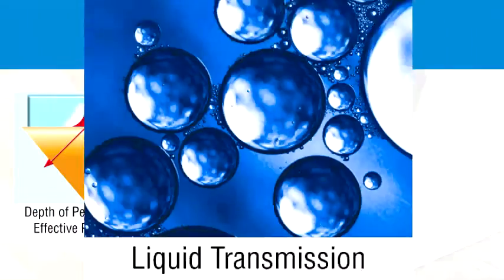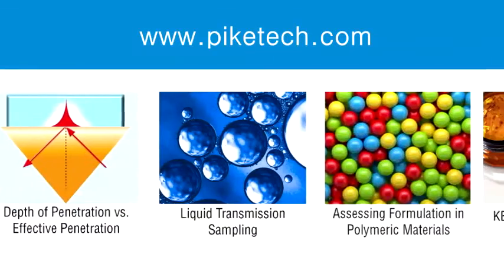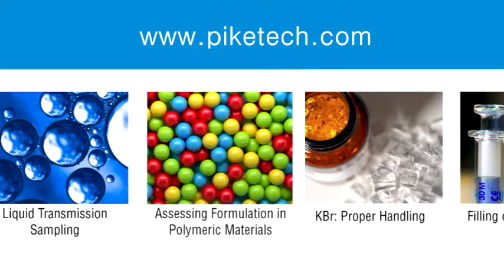We invite you to visit our website to view other videos in our archived v-reflections newsletters.